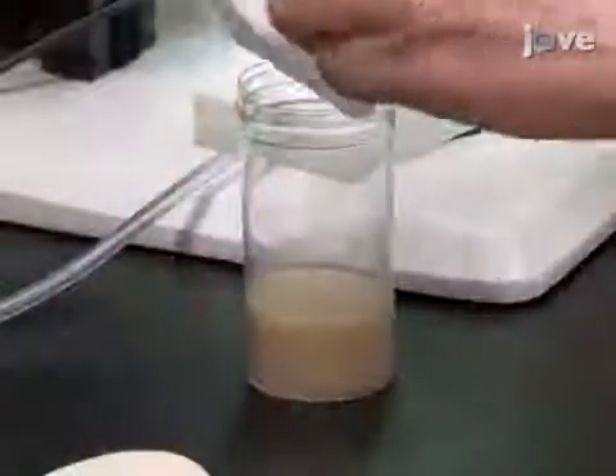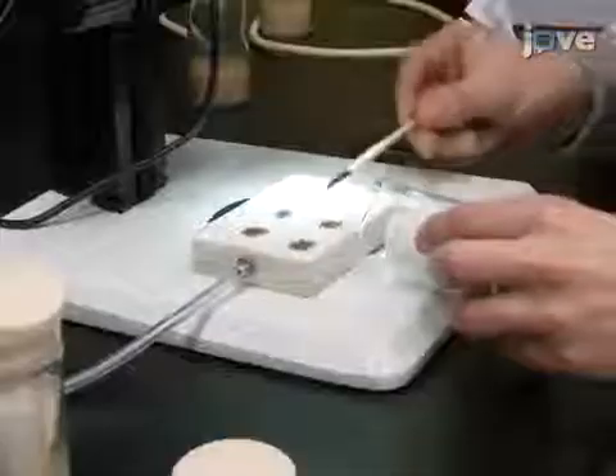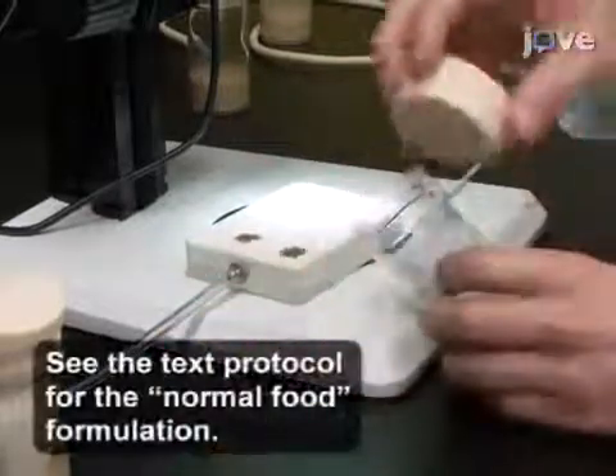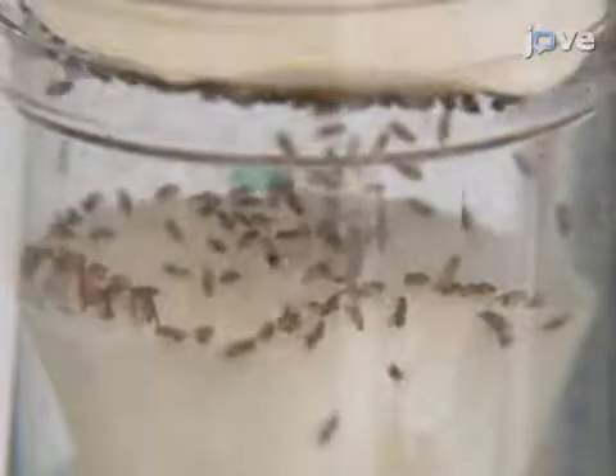Ten days in advance of collecting the male subjects, add filter paper to a fly food bottle and establish at least six normal food 175-milliliter vial cultures. Then add around 20 males and 30 to 70 virgin females to each bottle.